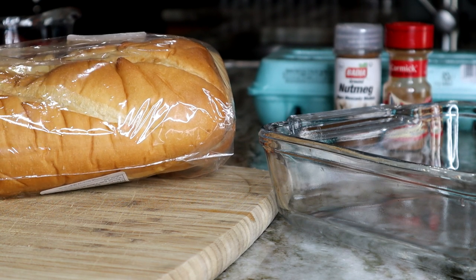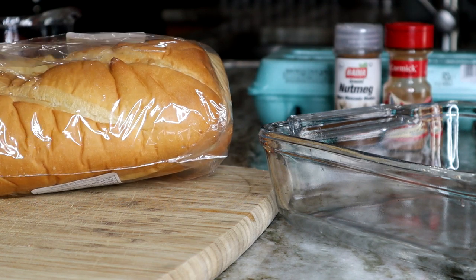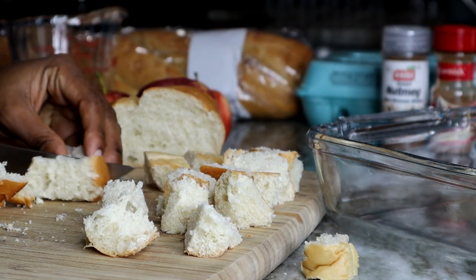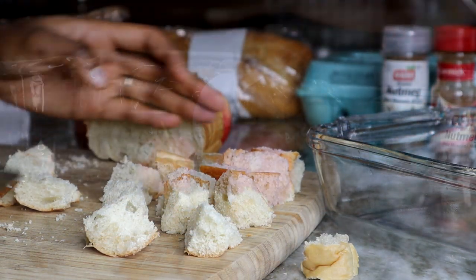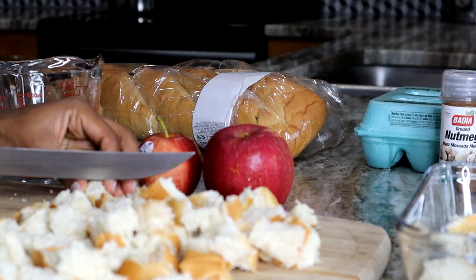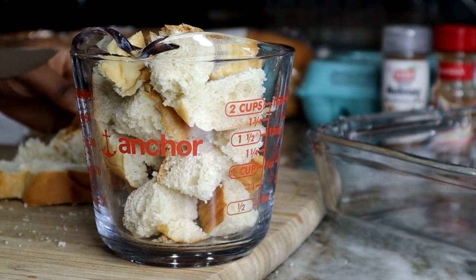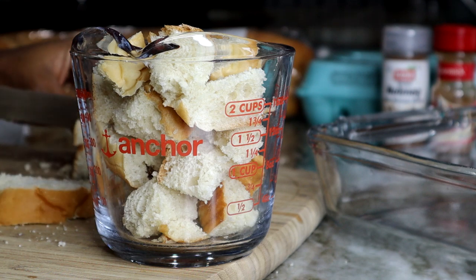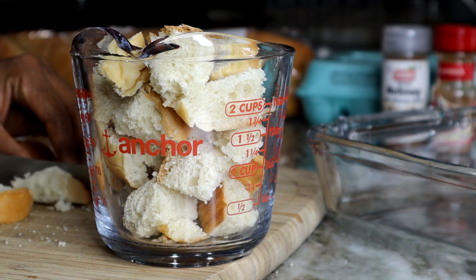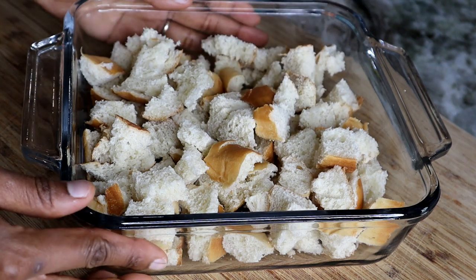All right, for my French toast I'm using French bread. You can use whatever bread you have — I'm using this one because that's what I have on hand. We're going to cut them into small cubes, about an inch thick. We're going to need four cups of the bread. Once you're done cutting them up, about two of those measuring cups right here. Try not to cut them too thick.